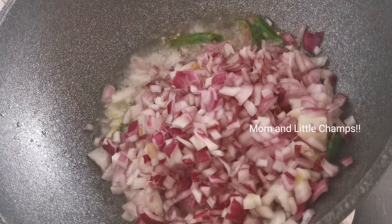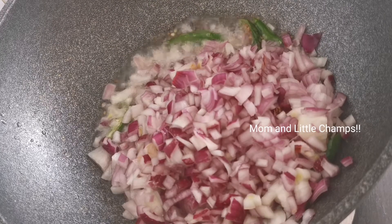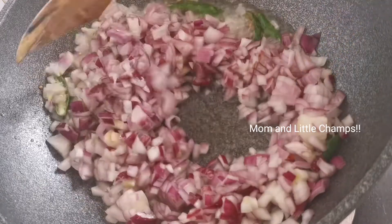Then cut 4 medium-sized onions. Cut the onions on the top. Then fry them in there.